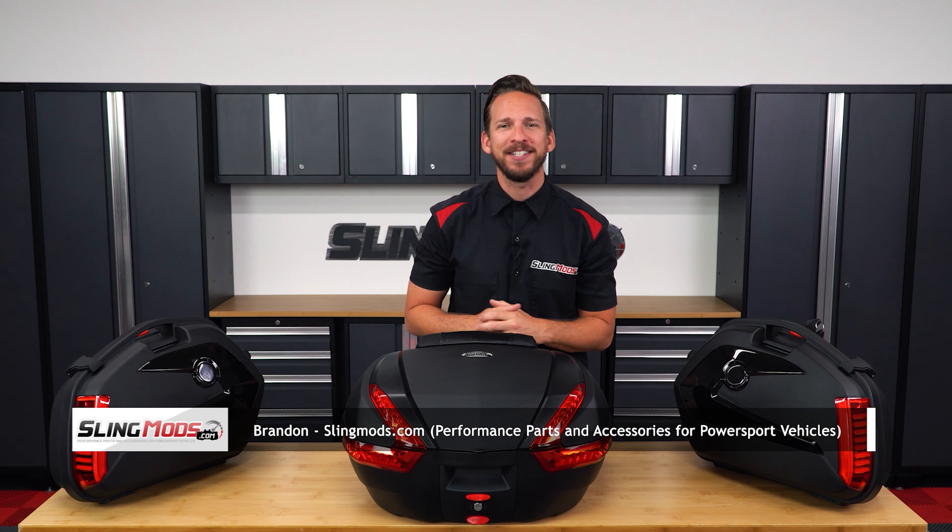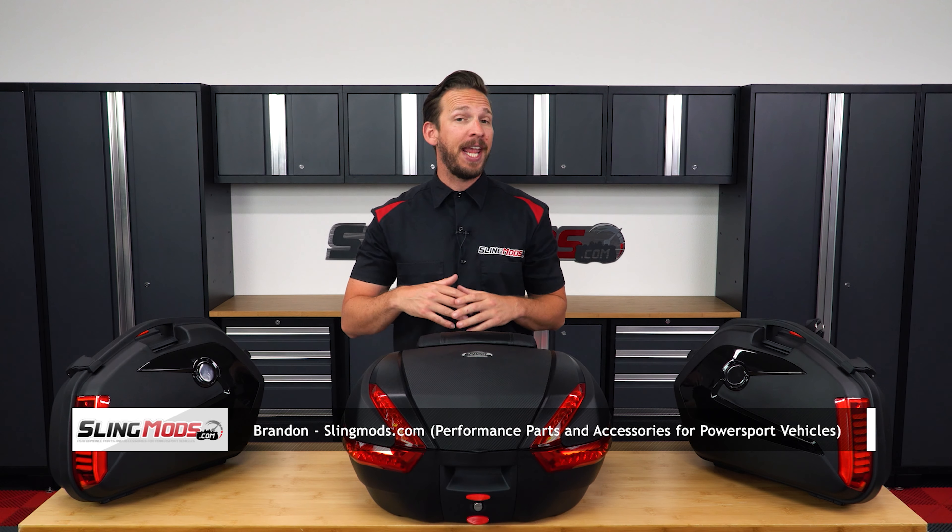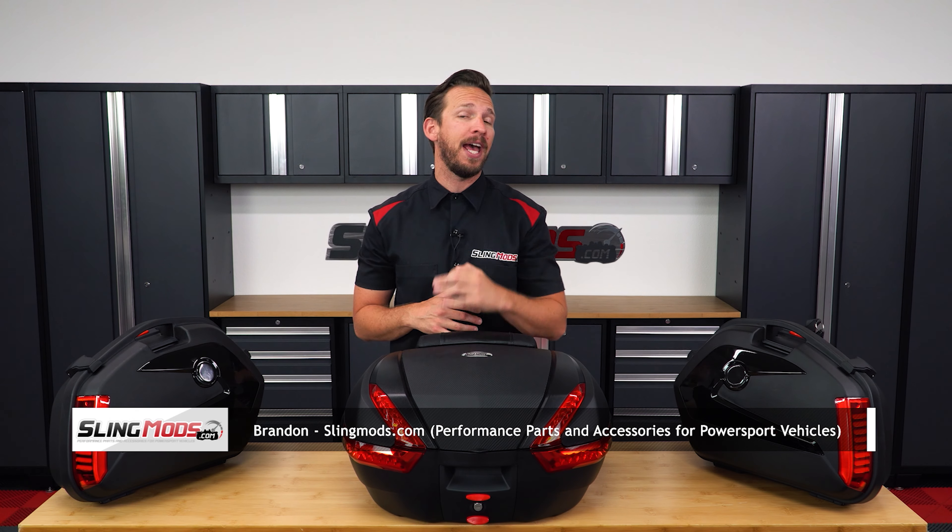Hey there Spider owners, Brandon here with SlingMods.com and today we have our three-piece touring luggage set for the Can-Am Spyder F3 and F3S.